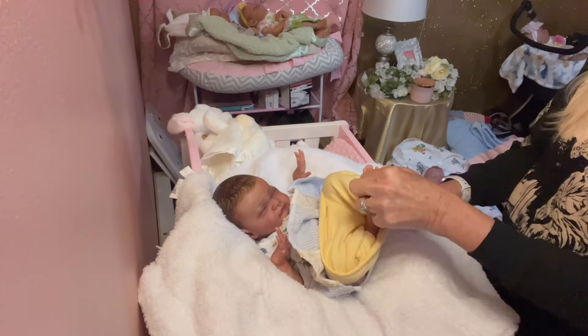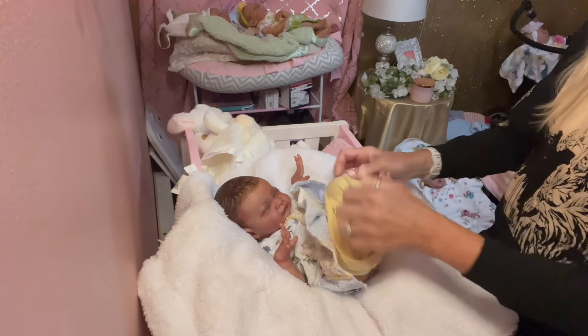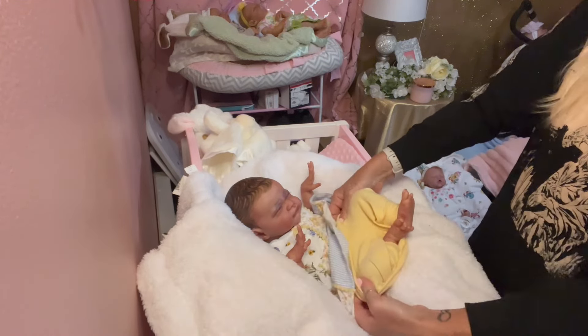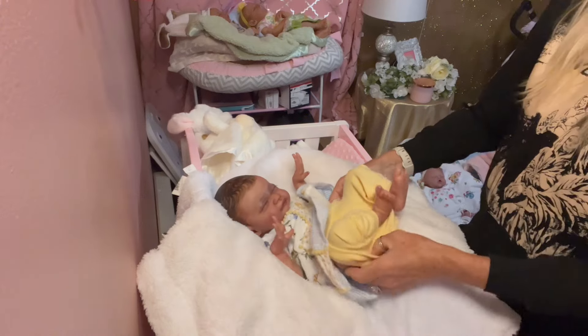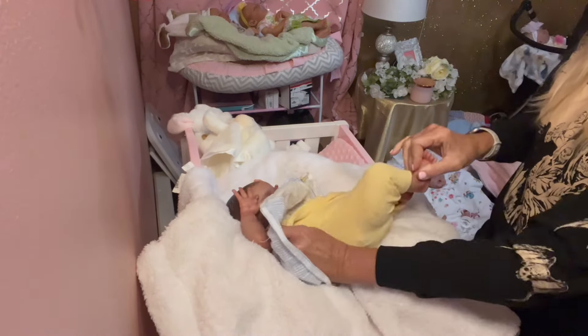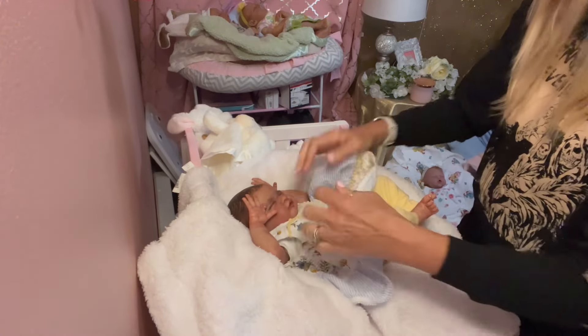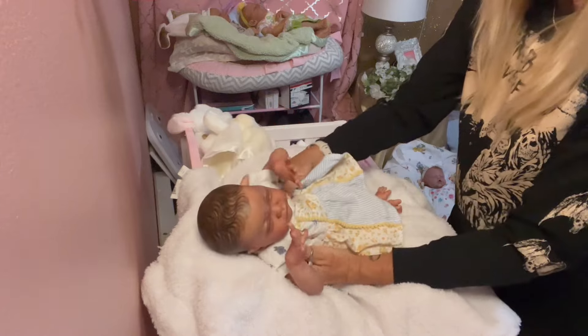We actually have been through it up here in the mountains in California. We had a huge wildfire — it did not affect us but last Tuesday we were evacuated, and at one point I thought for sure this whole town is probably going to burn down, but it didn't.